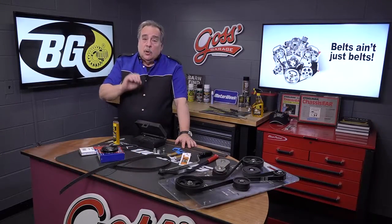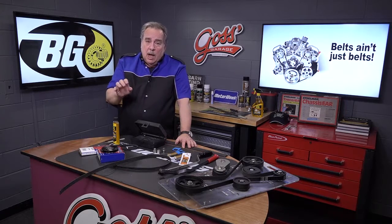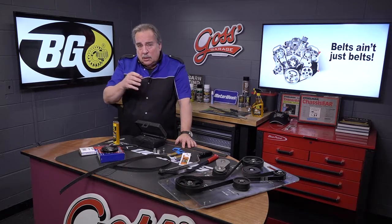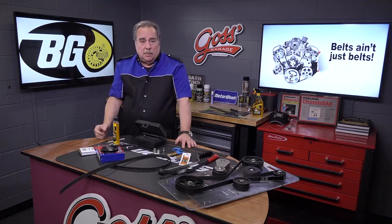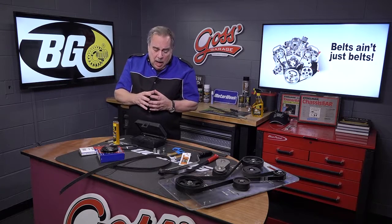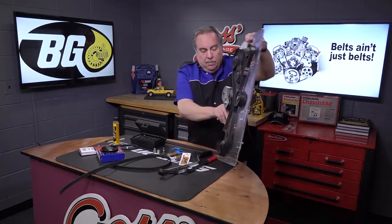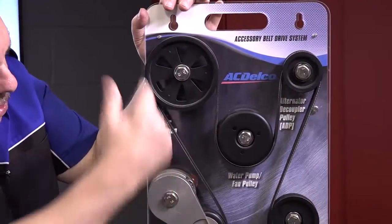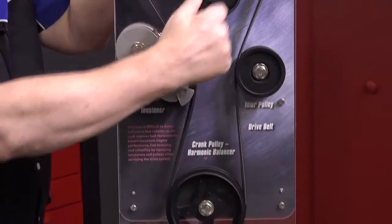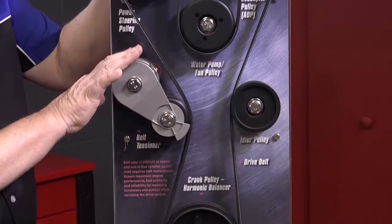Here in Goss' Garage we're going to talk about serpentine belts. We have one serpentine belt because it's wound around like a serpent that drives all of the accessories on the front of the engine.